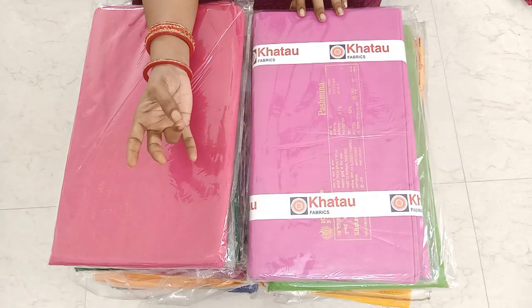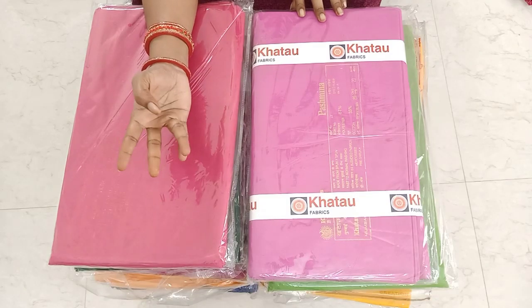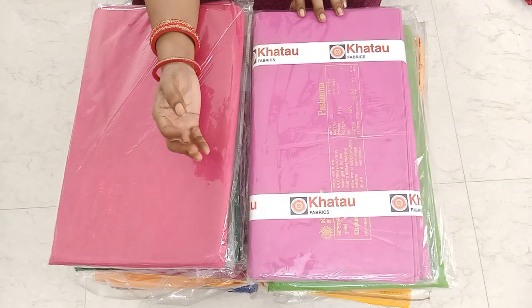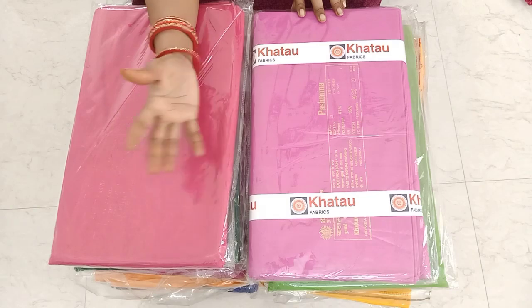There are many colors available: red, blue, black, navy blue, yellow, pink, green, light green, dark green, and parrot green. There are many different colors here.